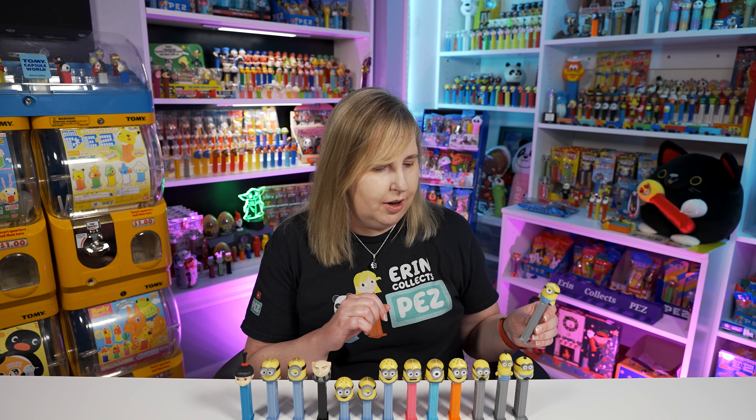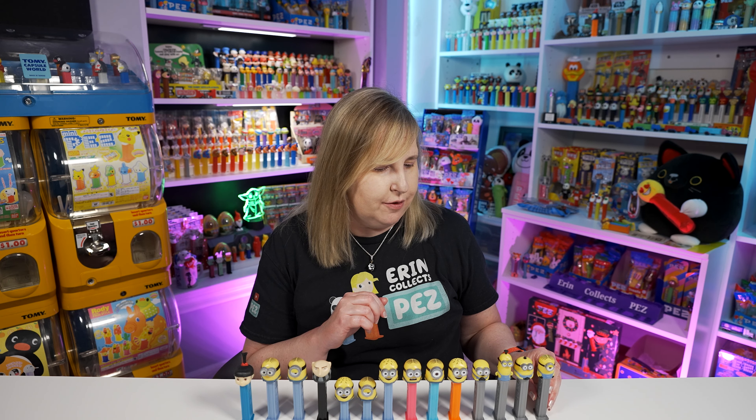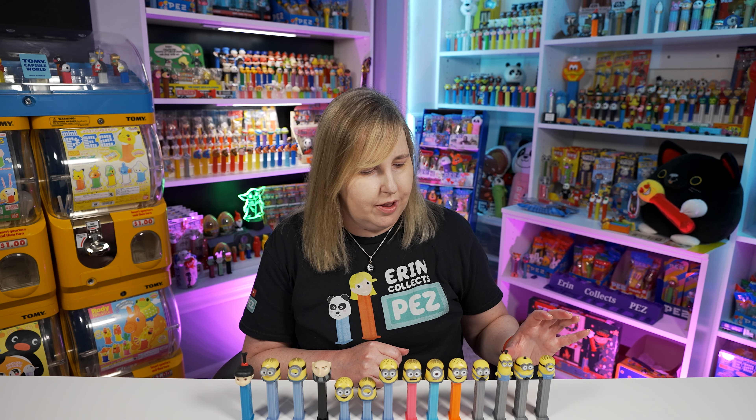This Stuart PEZ also comes on the grayish stem, same as the last four. So all four of these you can put together on your shelf as well.